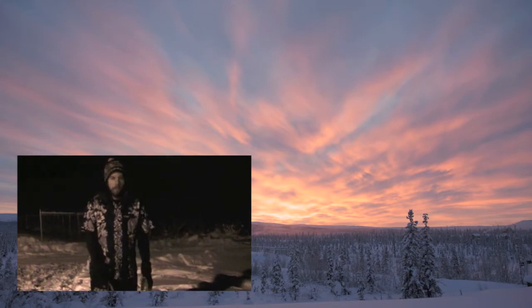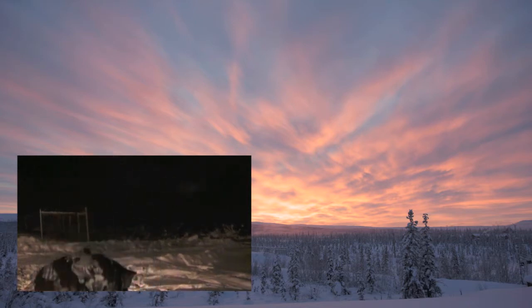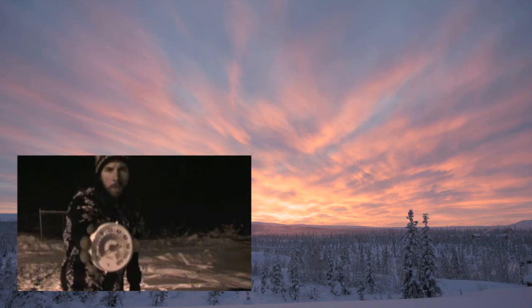Hello there again from Arctic Alaska. This is another episode of Beyond 50 Below. Let's go ahead and check the thermometer. It looks like it's about 57 below. Great time to do some experiments.